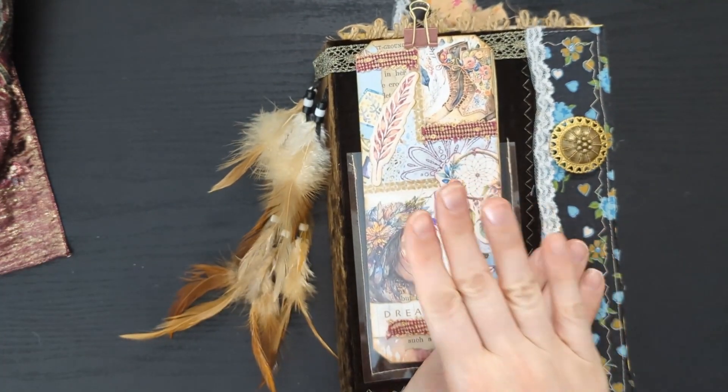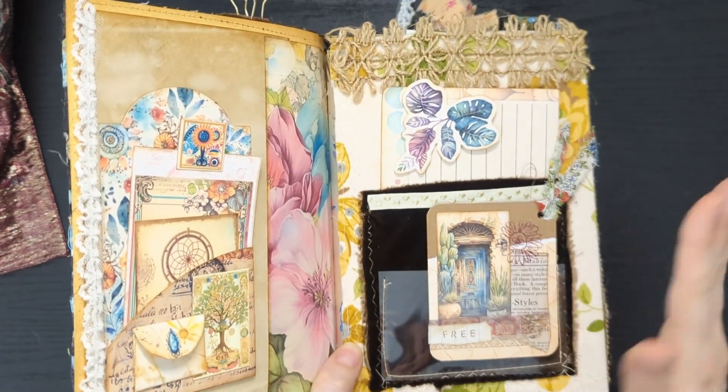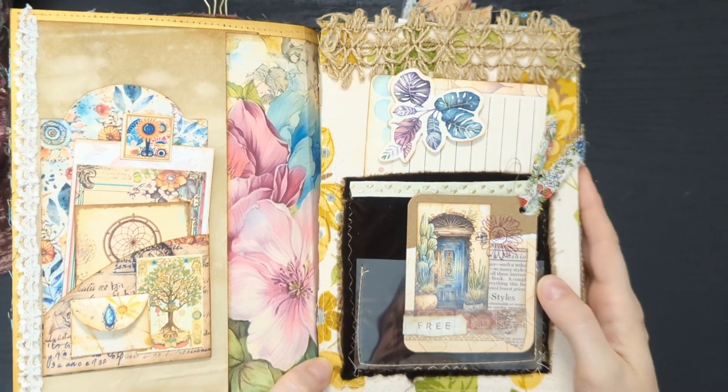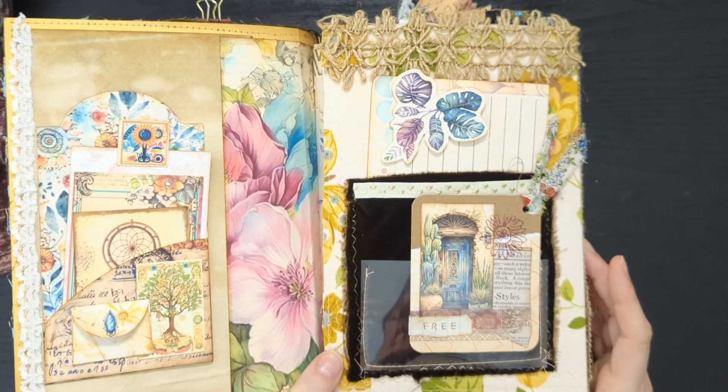As usual, I did use one of my printable kits. I've used several of my printable kits in the making of this journal, so you can find a list of links to those down below in the description box, or you can check out my Etsy shop which is Giggle Glitter Graphics on Etsy.